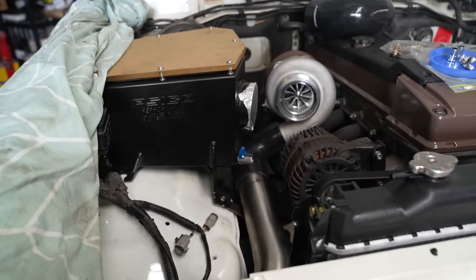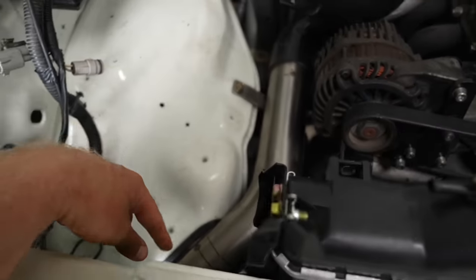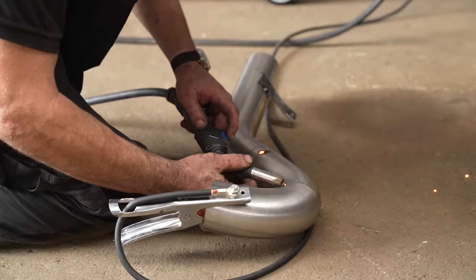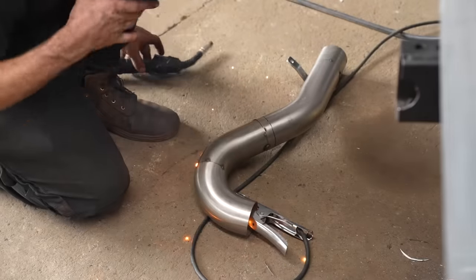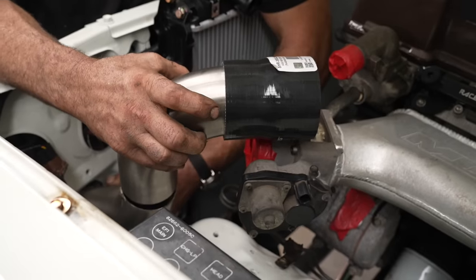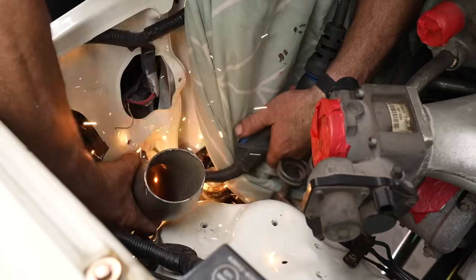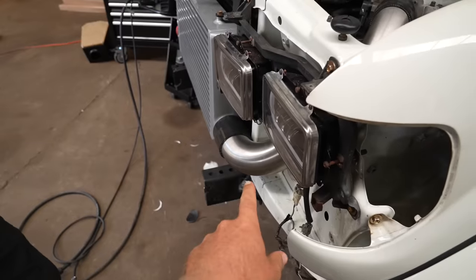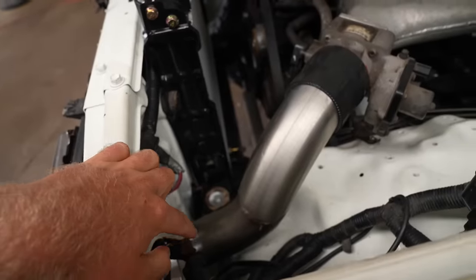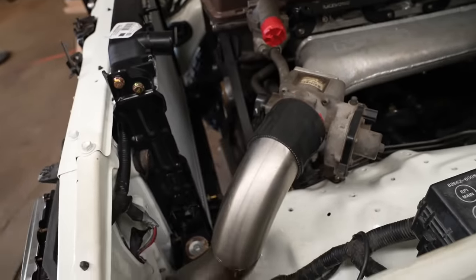That's the first half of the intercooler piping done — the hot side. Now onto the second half, the cool side. And that's the other side all done. Out of the intercooler, up through the rad support, it comes out and then into your intake. Todd can finish welding and making it all nice and neat at home, then we can plug it back in next time.